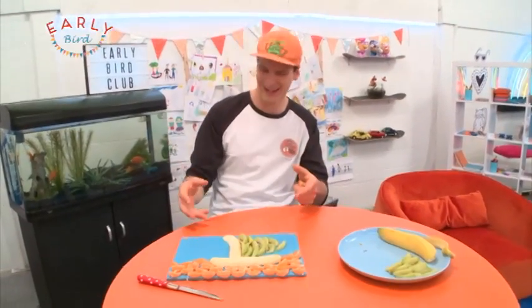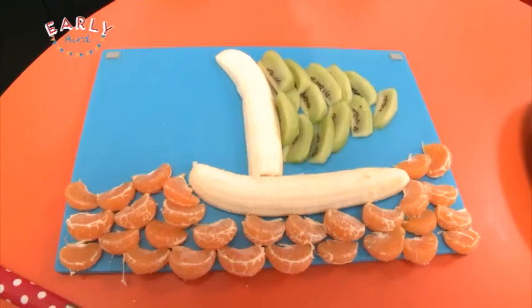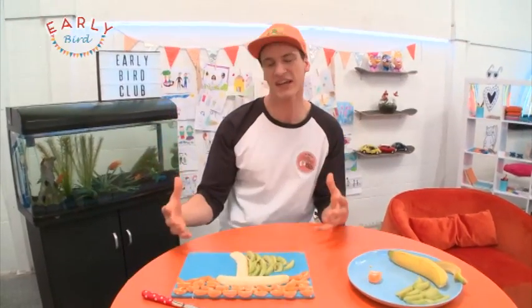Oh, doesn't that look good? There's my boat — it's sailing on a mandarin ocean! It's gonna sail into my tummy, and because there's so much fruit I'm gonna share it with Jar and Liana as well. If you'd like to make this, make sure you've got nice clean hands and get someone older to help you out. You can find all the instructions on Te Pai Tukutuku, that's the Sticky TV website, and please send in photos of your banana boats — I'd love to see them.